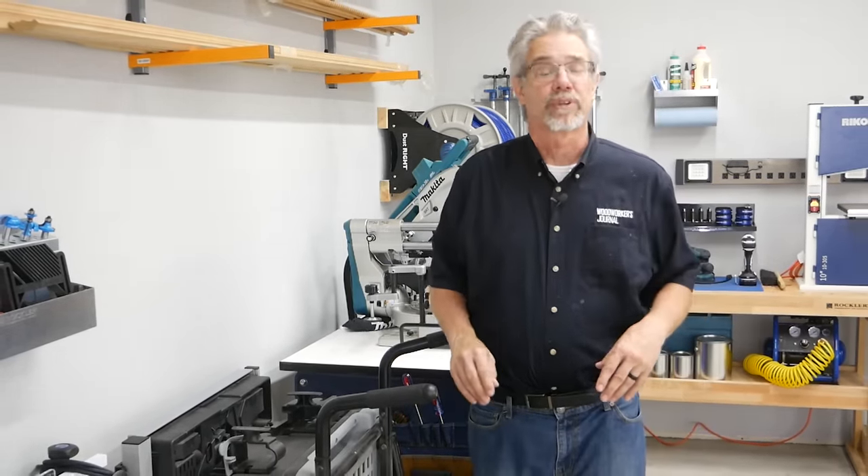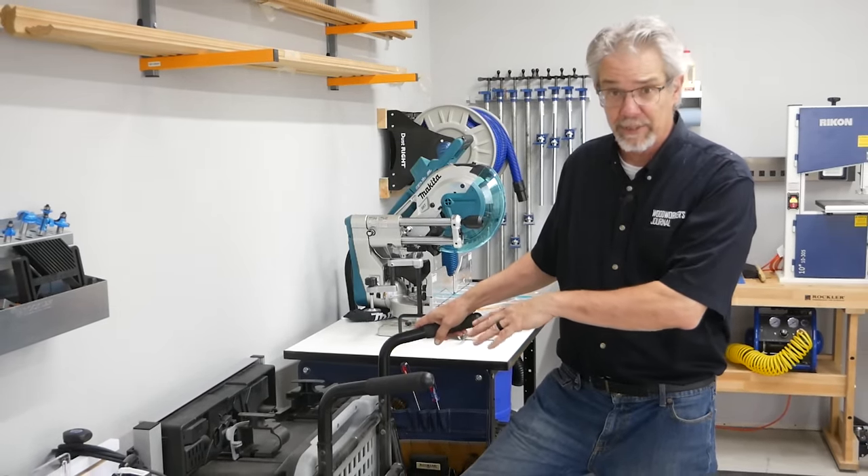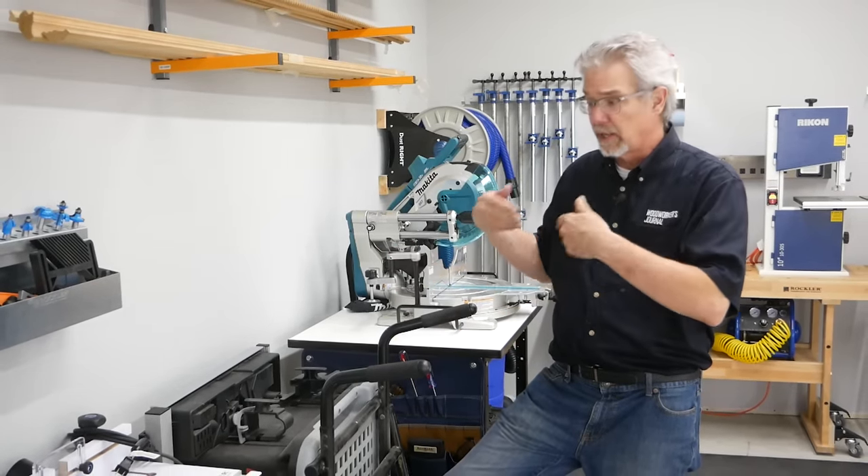Let's start with the core of most shops: the table saw. We opted for a portable job site saw that folds up and we can put it against the wall. It's useful and really efficient.